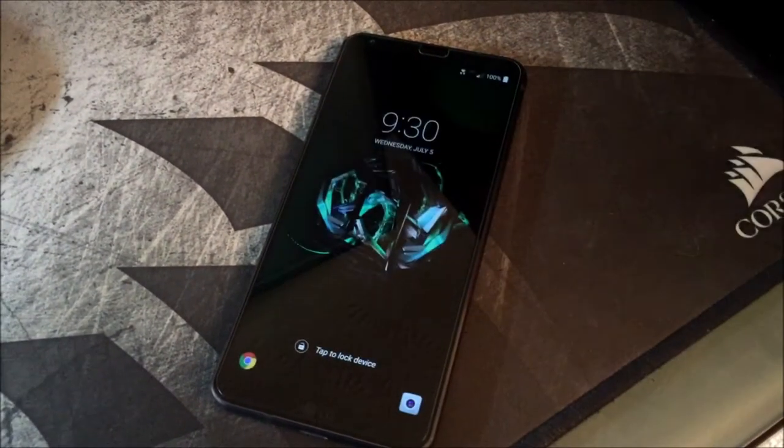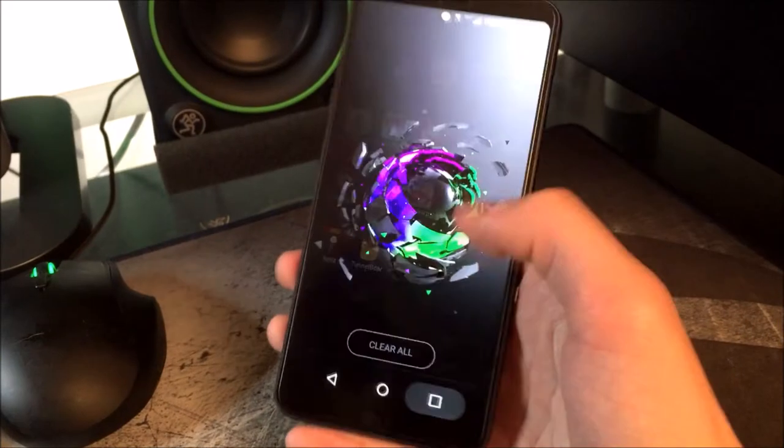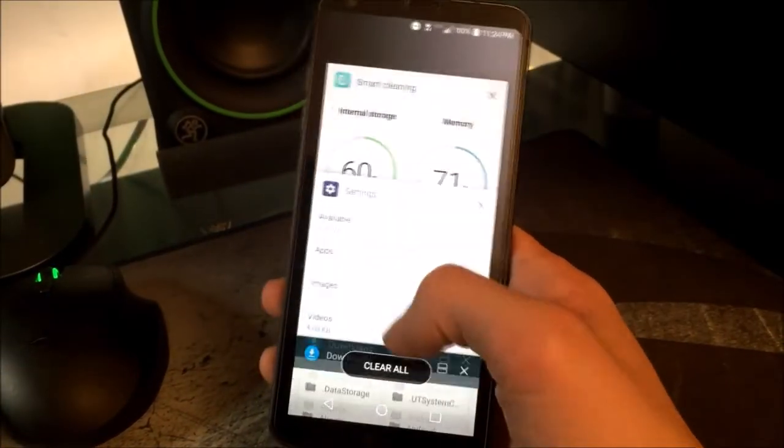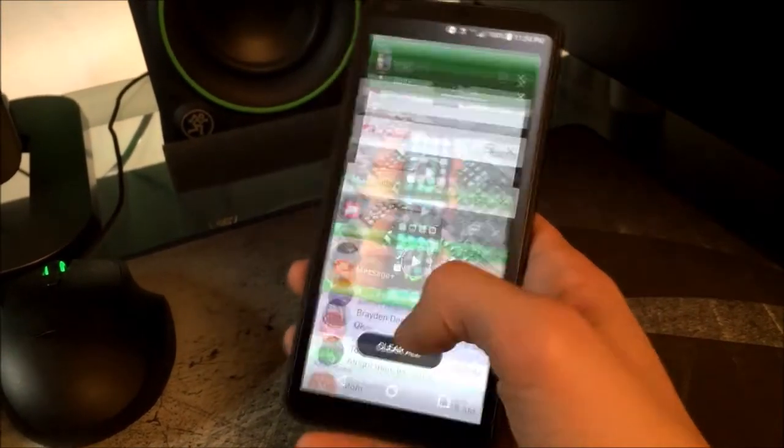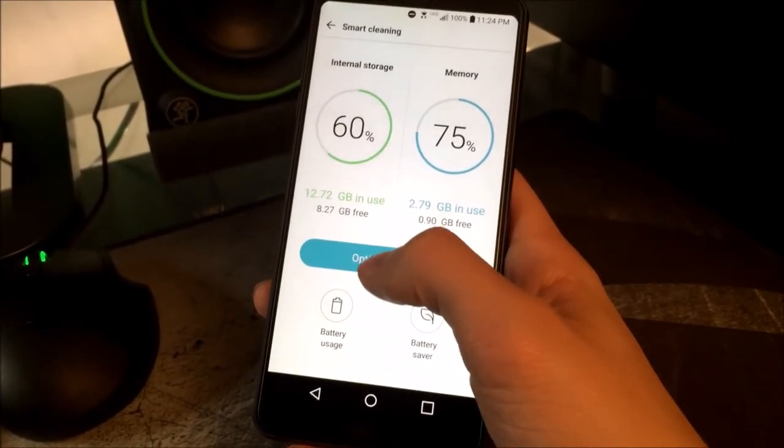Inside the LG G6 is the Snapdragon 821 processor. Some people would have liked to see the Snapdragon 835 inside the LG G6, but Samsung took all of those for the S8 and S8 Plus. The phone also has four gigs of RAM, as well as 32 gigs of internal storage, with expandability for up to two terabytes of micro SD card storage — though those don't even exist yet.